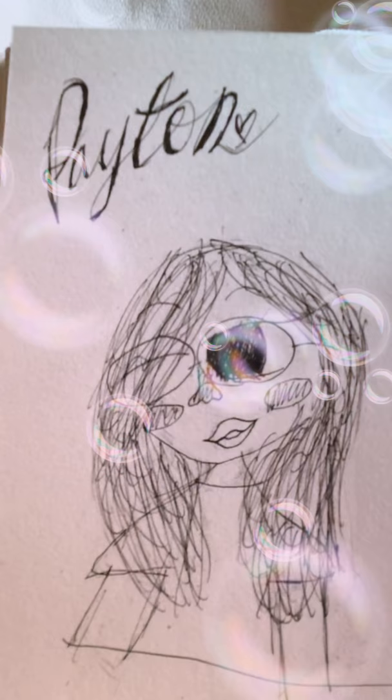So there you go, we're done! That's how to do calligraphy and how to draw my best friend. Bye, have a nice day!